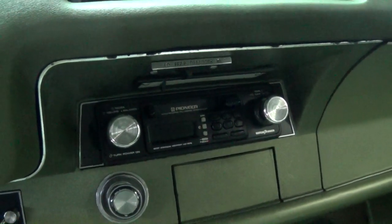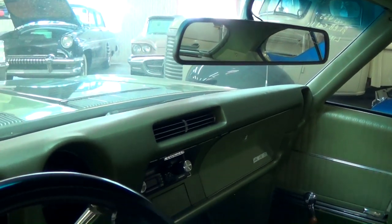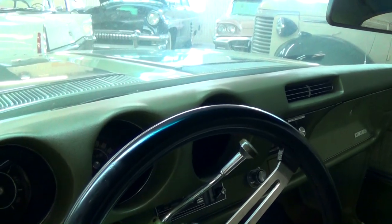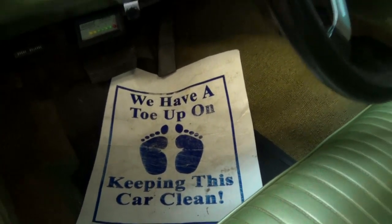Somewhere along the line somebody put a Pioneer stereo in. But just a nice clean car — you can see how smooth that dash is, no cracking or anything. Even the carpet looks like new.